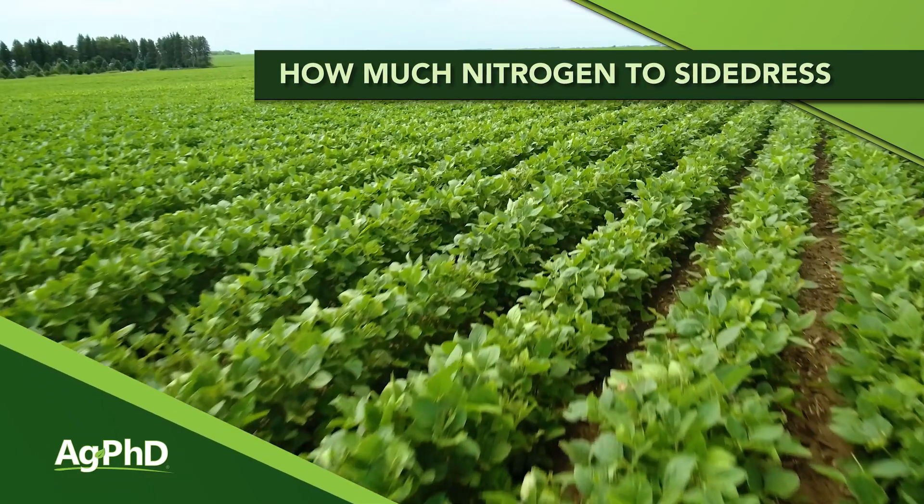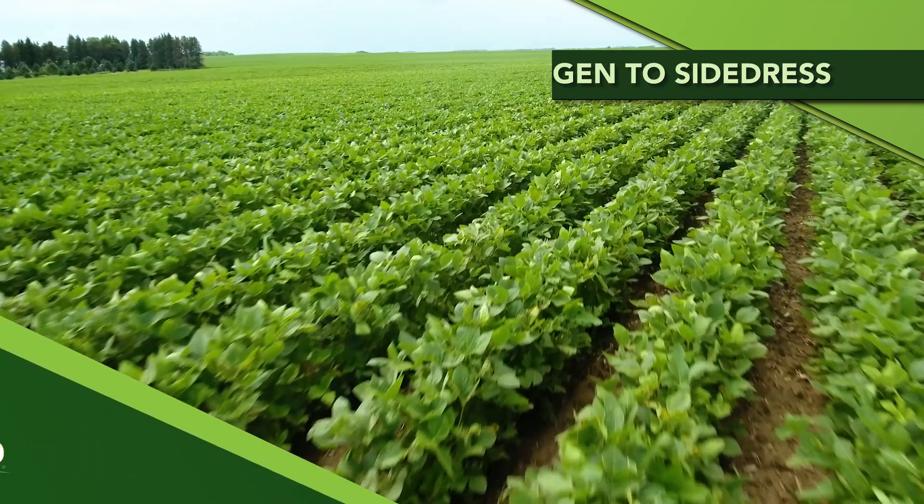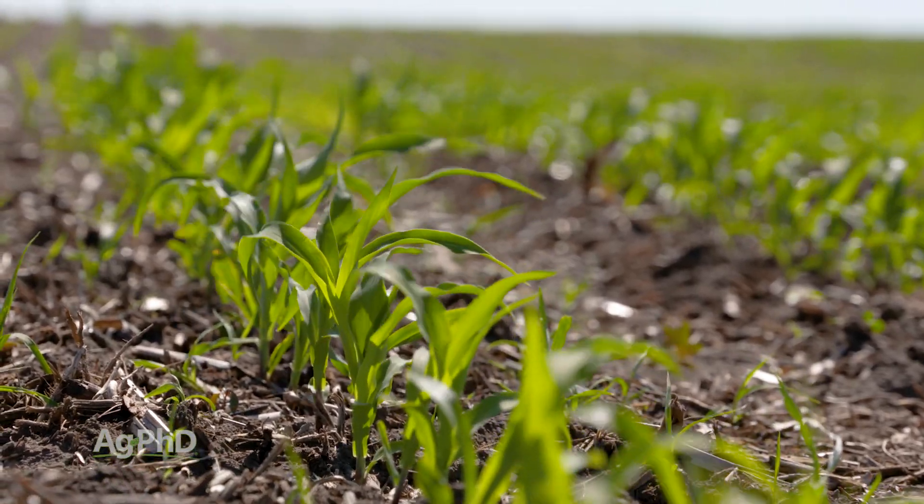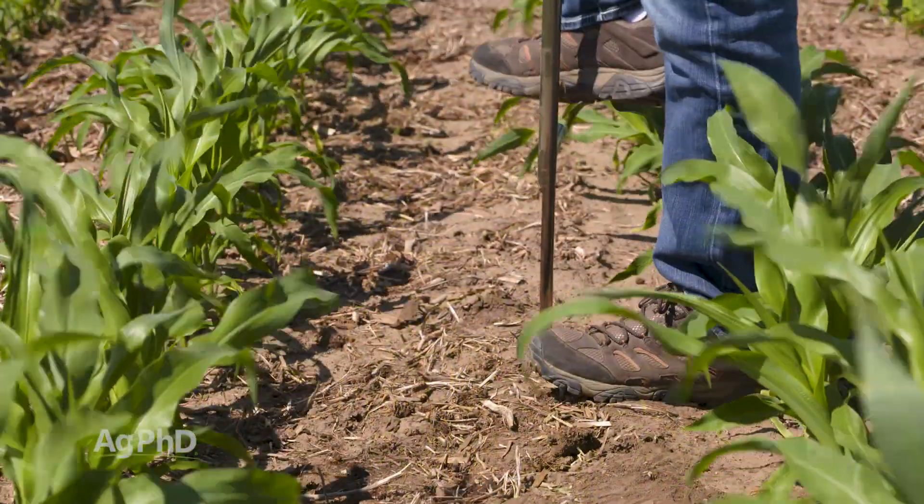Is nitrogen holding you back from higher yields? You need to find out right now. When we think about applications later in the season, there are some good ways to determine that, starting with pre-sidedress nitrate tests. This is just one of the things we would absolutely encourage you to do. Yes, you can do tissue sampling and soil sampling before the start of the year, and all that is great, but what we really like is a soil test at this time of year — we call it a pre-sidedress nitrate test.